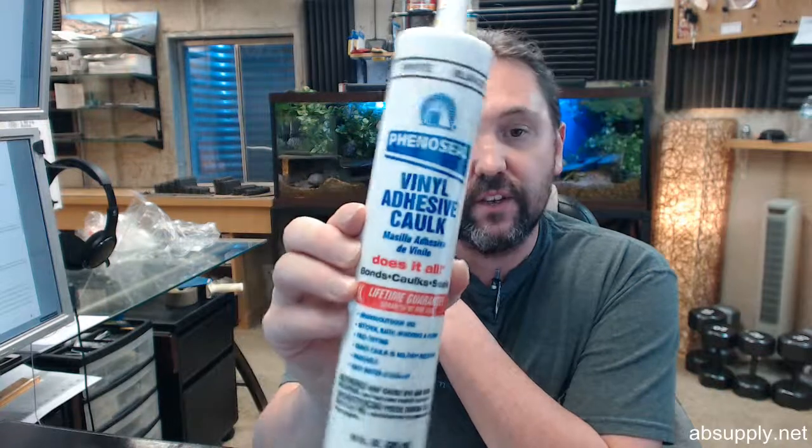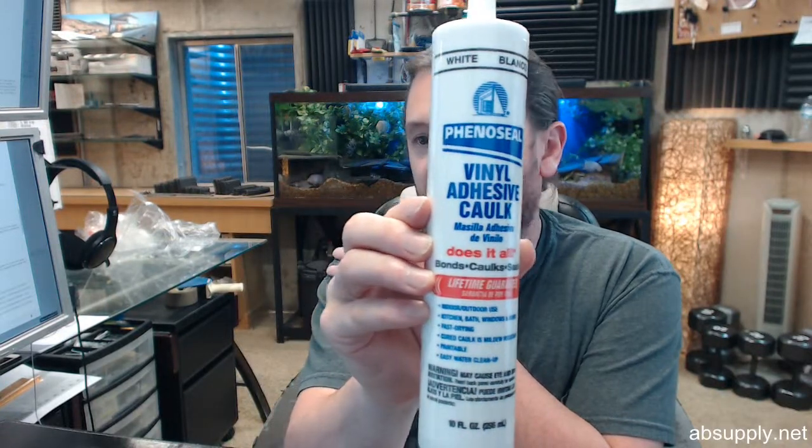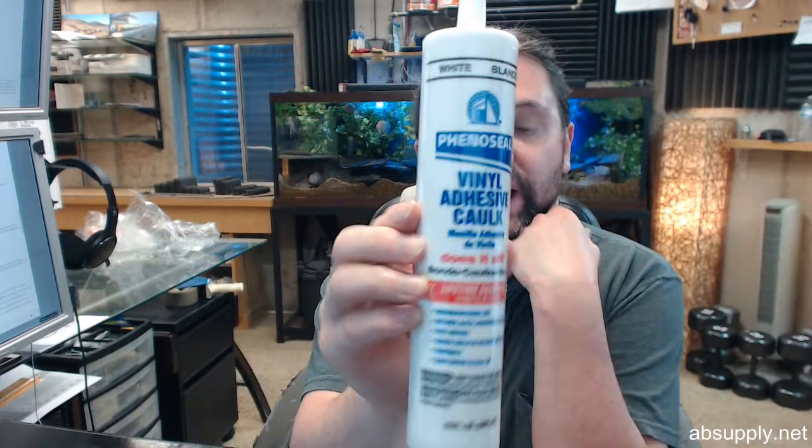Hello, my name is Rich Howard, owner of Architectural Builder Supply. This video is to bring you a closer look at the Phenoseal 102-WH.